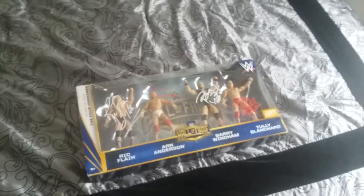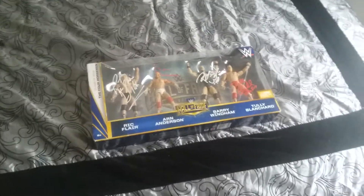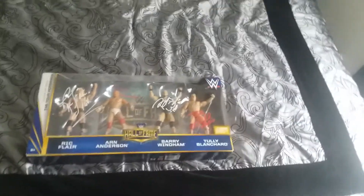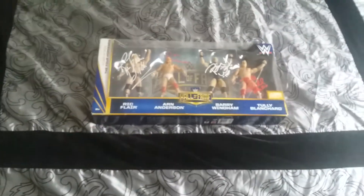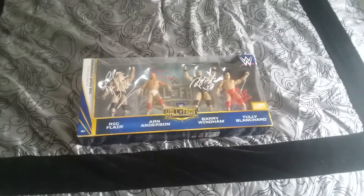Hey guys, it's Wes back with another video. It's been a while since I made a video — I've been busy with work and stuff, so it's hard to make videos. Anyway, I wanted to make a video about my Four Horsemen four-pack and do a little review on it.